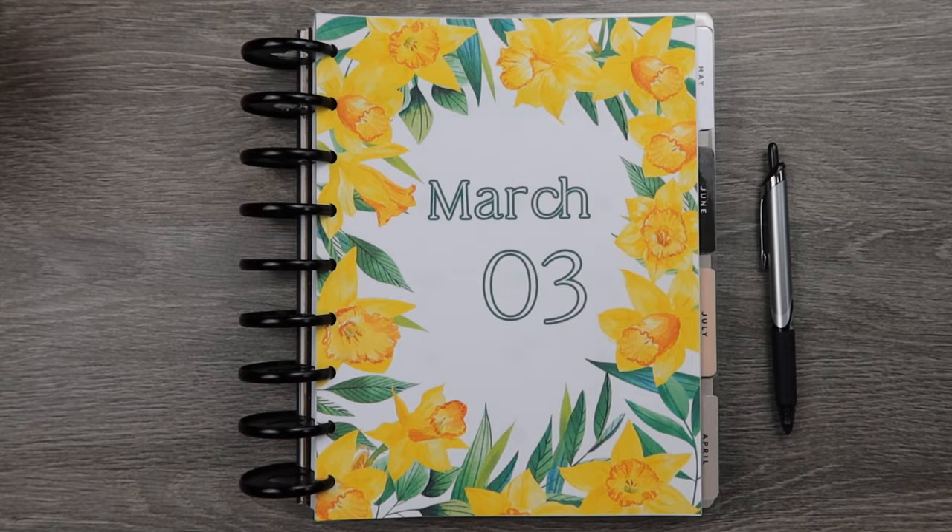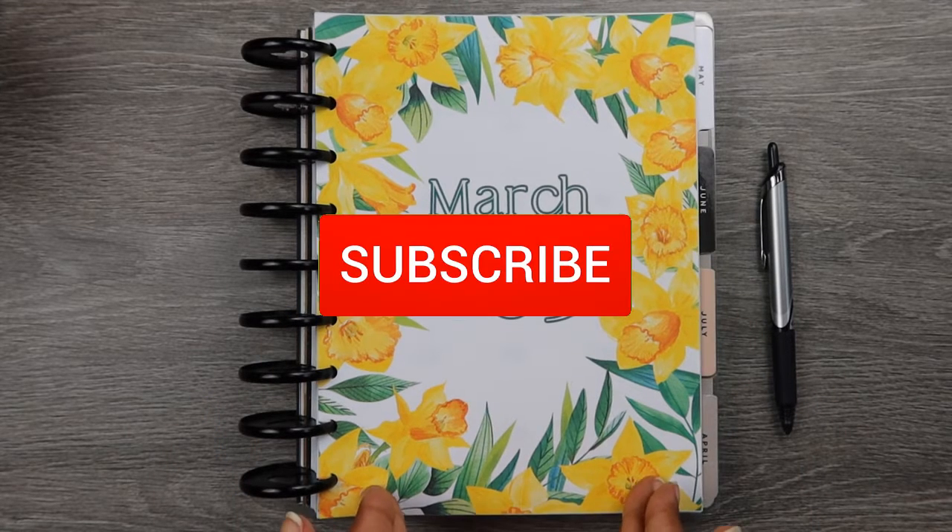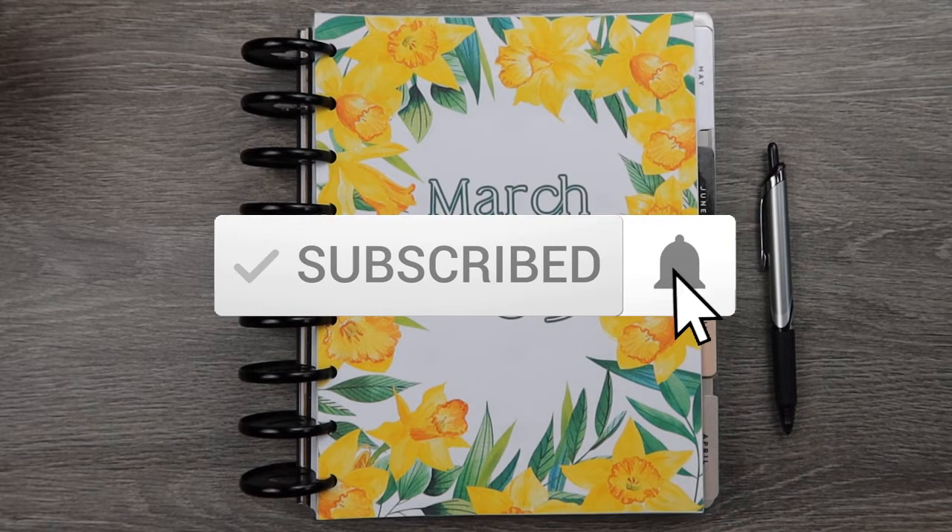Hi friends, it's Tracy from the Financial Freedom Diary and today we are back to set up my budget planner for the month of March. If you're new to my channel, please subscribe below. Thank you to everybody who have been returning — I appreciate each and every last one of you so much.